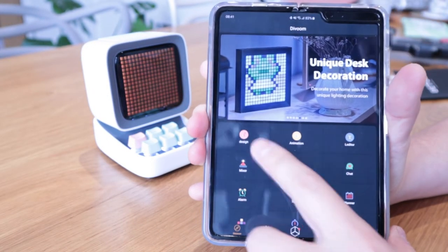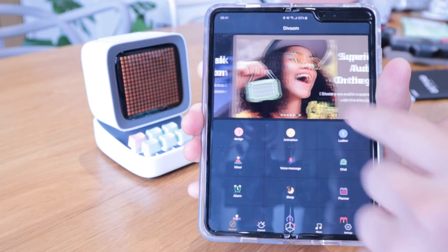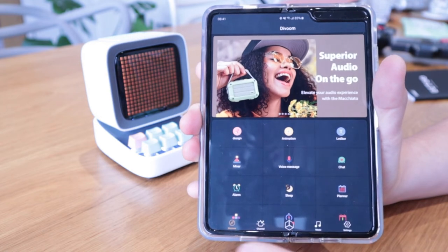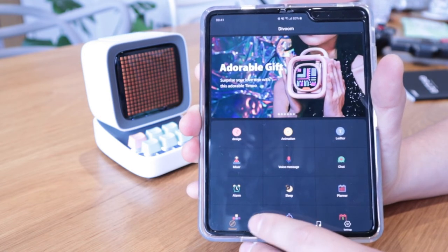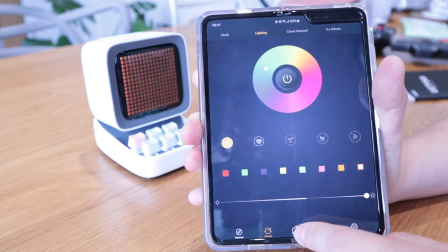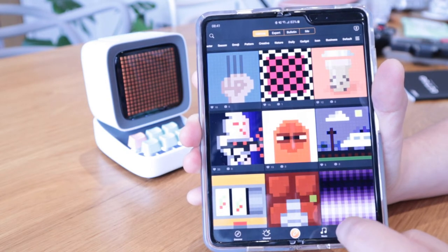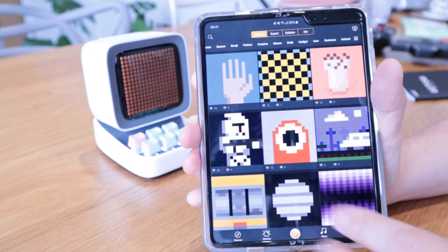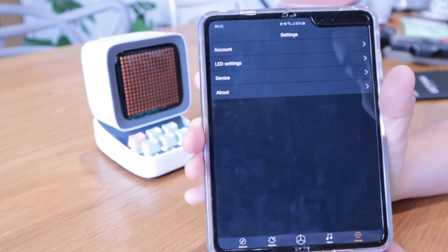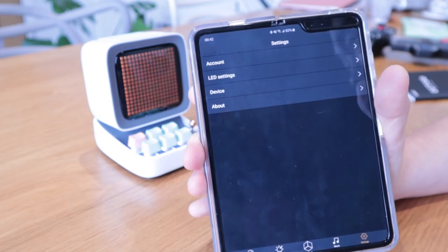Looking at the app, we have the Discover page with animations, sleep mode, and so many different things to play around with. You can change the color and the pixelated designs — there's even a Star Wars Stormtrooper design. So many cute pixelated options, plus music controls and settings with LED count.